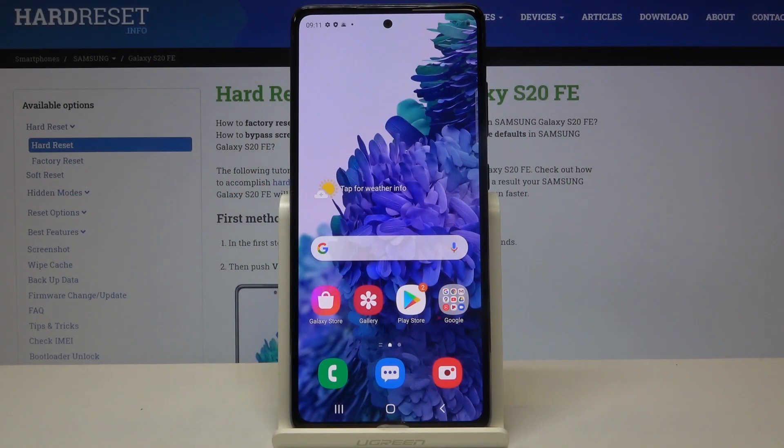Hi everyone! Here we've got the Samsung Galaxy S20 FE and let me show you how to add a fingerprint to this device.